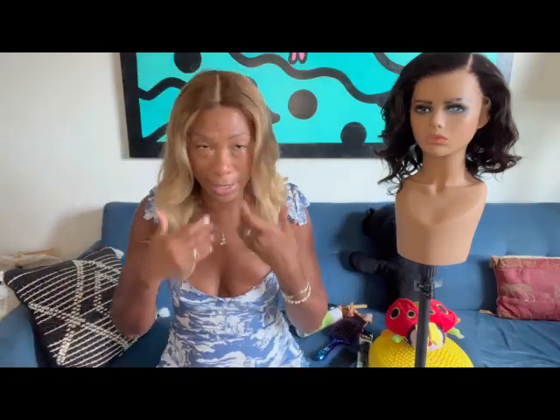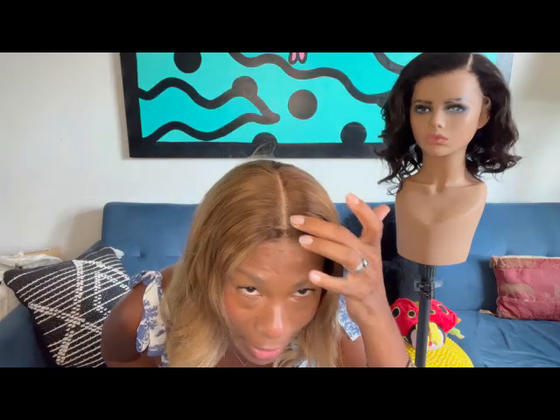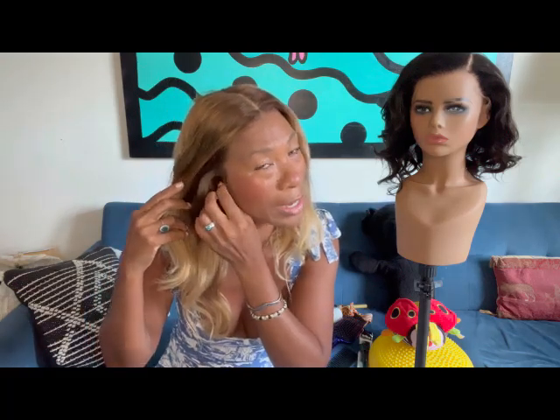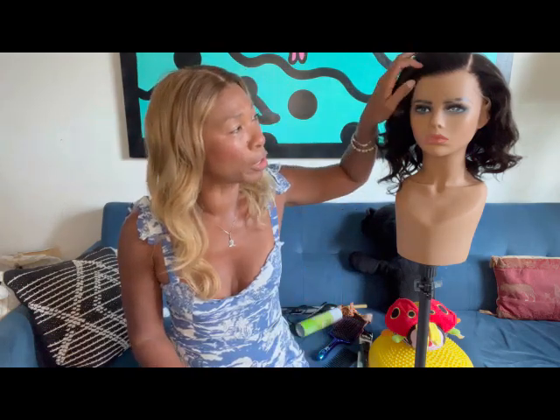I'm wearing it completely glueless. Here's the lace — completely melted. The scalp tape that I applied — watch till the end and you'll see how I apply this, as well as the interior of the cap. It's glueless; the air tabs haven't been stuck down yet, but I'm going to go through all of that in the next few minutes.